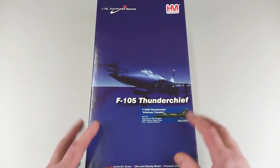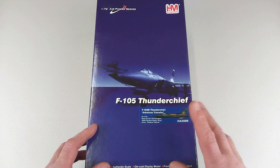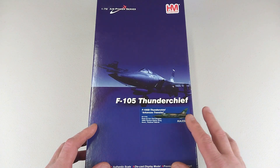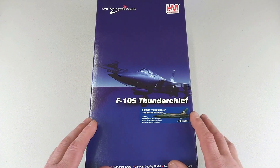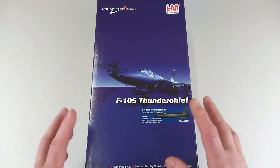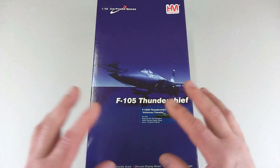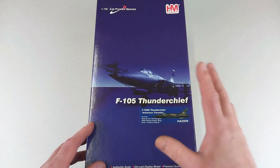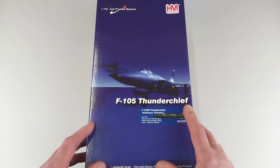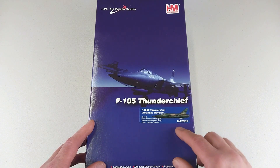In 1958, around 833 aircraft were built across all variants before its retirement in 1984. The F-105 was one of the main attack aircraft of the Vietnam War, flying over 20,000 sorties with the loss of 382 aircraft. These aircraft flew a lot of missions over North Vietnam.